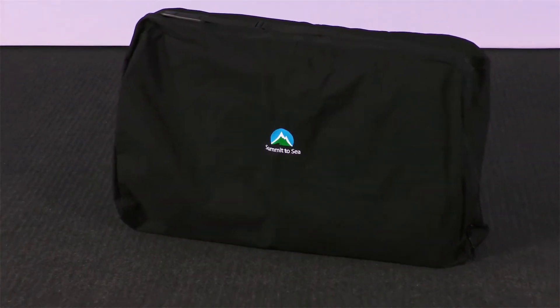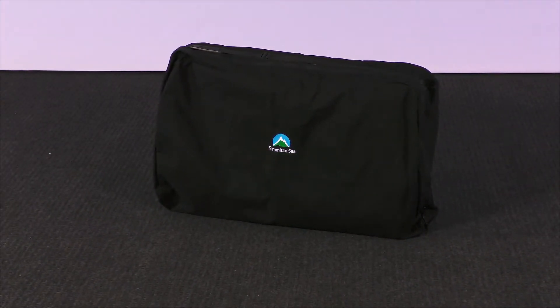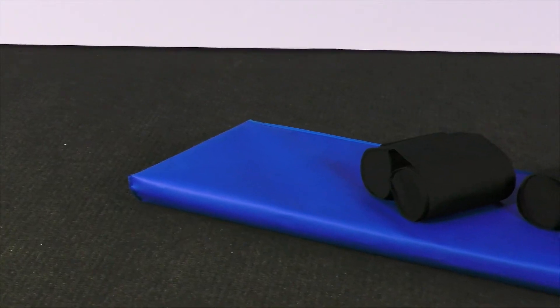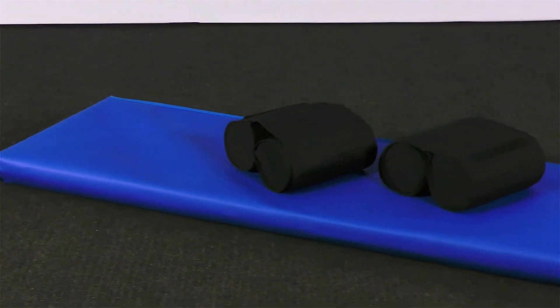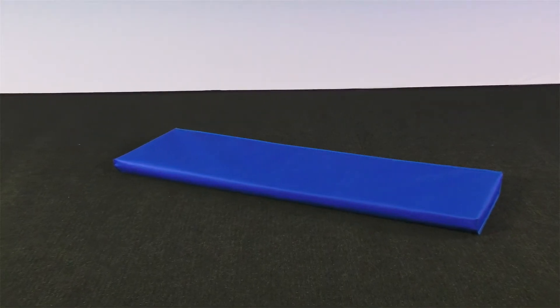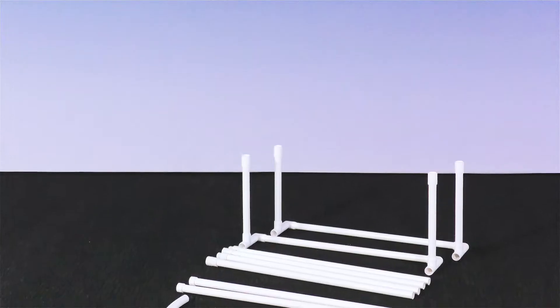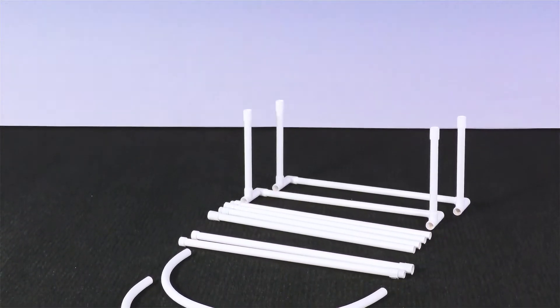Now let's discuss the items that are included in your boxes for your hyperbaric chamber. First, we have the chamber in a carry bag. Included with the chamber are two sets of cradles to stabilize the chamber, and a foam mat to provide comfort during your treatment. Next, you will see an external frame designed to fit around your chamber.